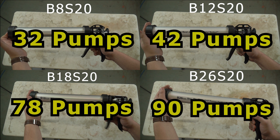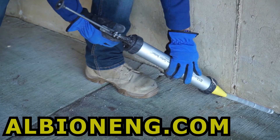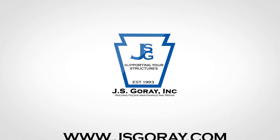So there we have it — it took 32 pumps out of the B8, 42 pumps out of the B12, 78 pumps out of the B18, and 90 pumps out of the B26. For more information about Albion Engineering and what they have to offer, visit their website at albioneng.com, and for more information about J.S. Gouray and the services we offer, visit our website at jsgouray.com. Thanks for watching!